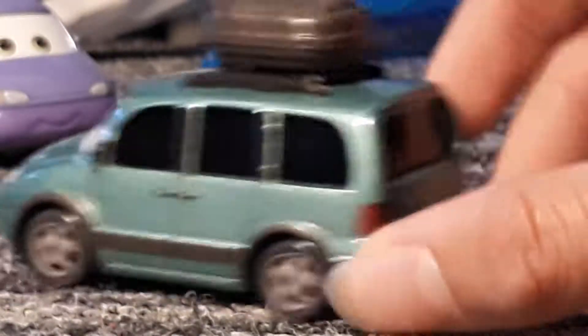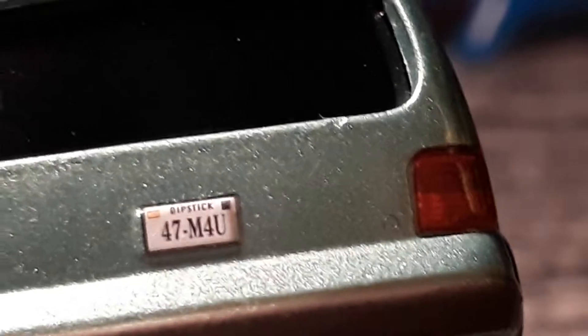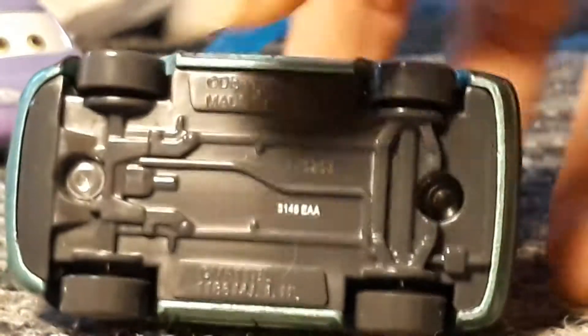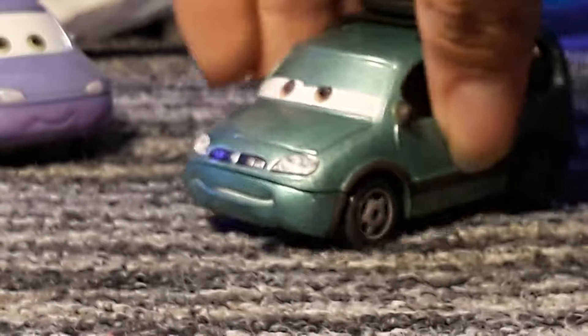They're very similar in colouring — I think it's actually the same colour. There's his grill and his lights of course. Then at the back we have his number plate — it says 'dipstick' again but it's '47 dash M4U'. There are back lights and a back bumper with that grey stripe again. On the base it's completely made by Disney Pixar.